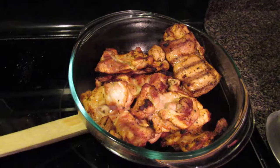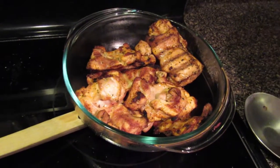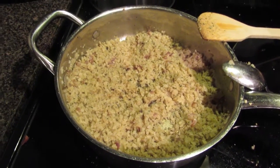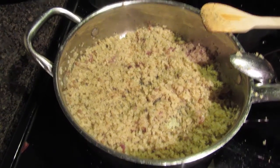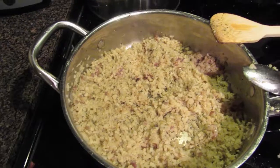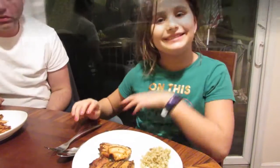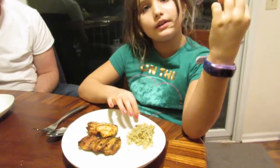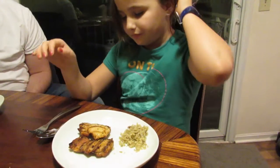We've got our tequila lime chicken — got the grill master out here doing this. Here's a better view of the tequila lime chicken — look at those grill marks. It's going to be good. The cilantro lime rice turned out amazing — I had to add a little bit more salt, but look at those little specks of cilantro.